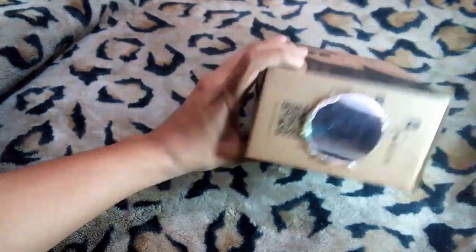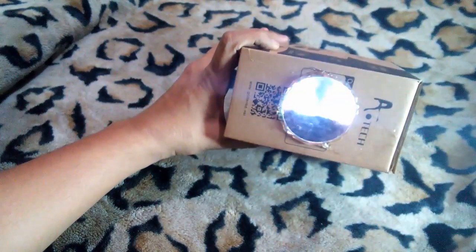Okay, it's time to test our box projector. So guys, you can see it's actually projecting good. This is my projector.